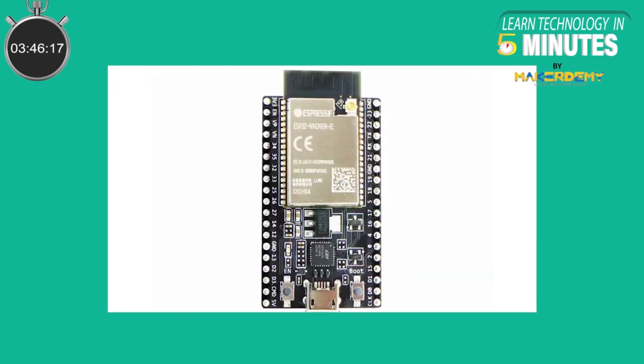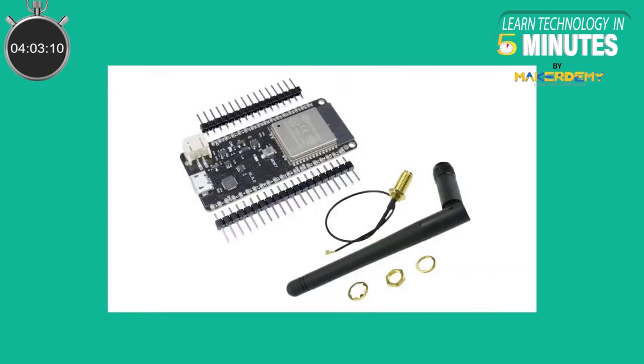Some ESP32 boards came with an antenna connector at the corner of the chip where you can connect an external antenna to increase the Wi-Fi range. But unlike those normal ESP32 modules, the Vroom DA module does not need any extra components or extra efforts to get desirable output in terms of antenna performance.